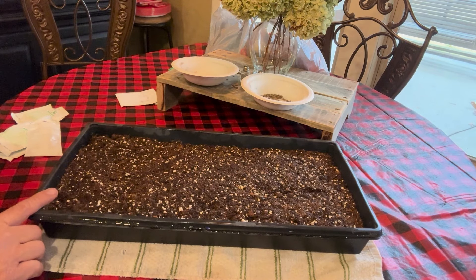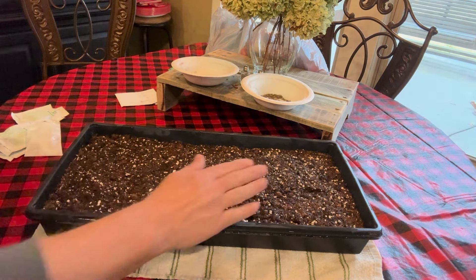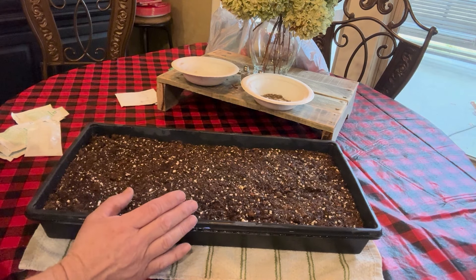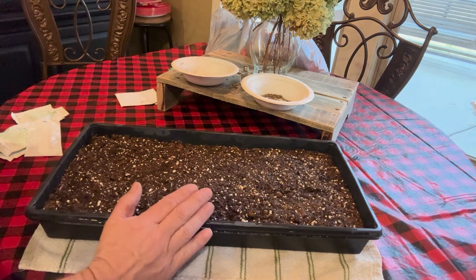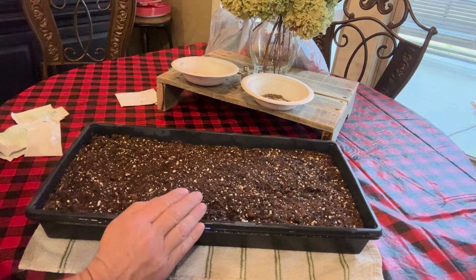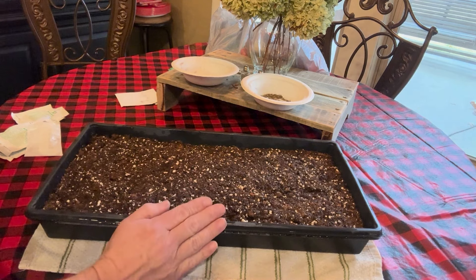The last thing I will do is take a handful of the Pro-Mix and lightly cover the top of the seeds. I've seen people say petunias need light to germinate and I tried just putting the seed down without covering them — I got very poor germination. The ones that I covered very lightly had a very good germination rate, so that's what we do. You can try it both ways and see what works for you.